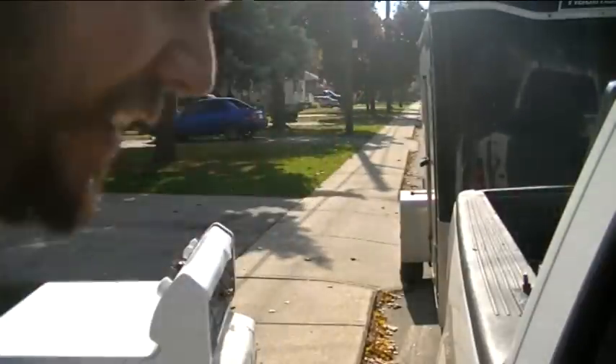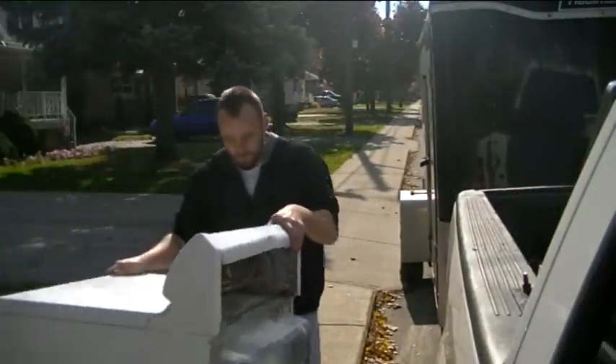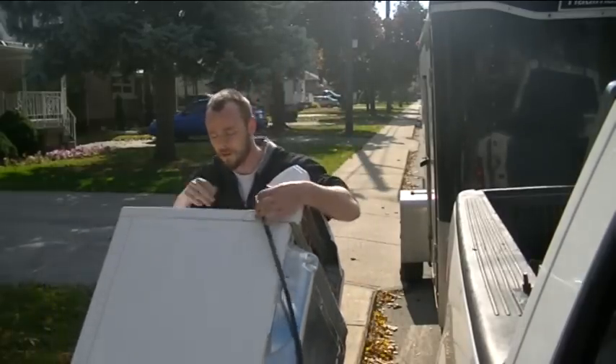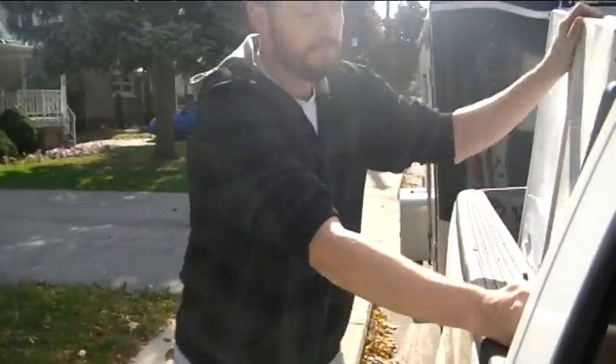The proper way to put a dryer on the back. Yep, in your face!